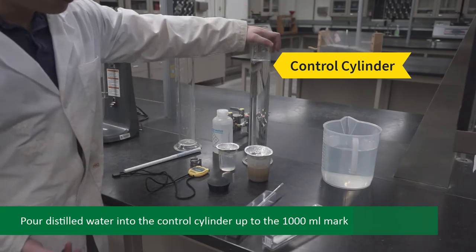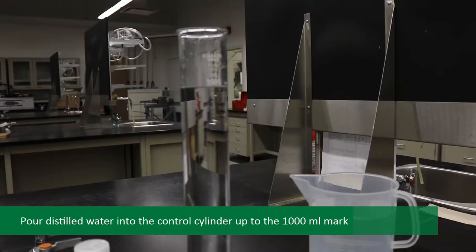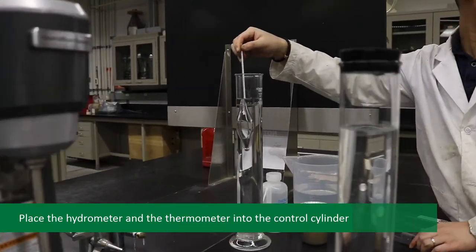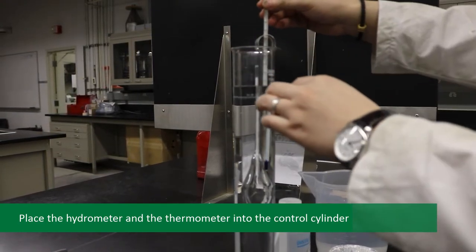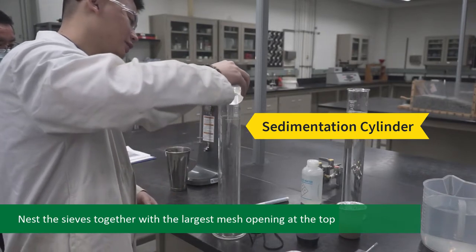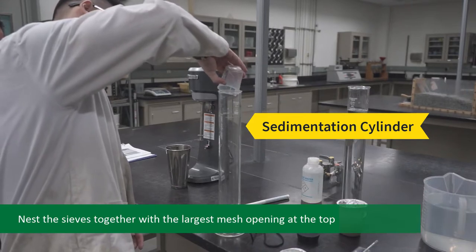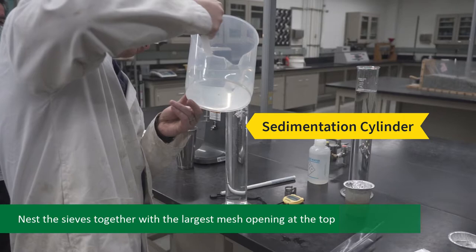To begin this procedure, first pour distilled water into the control cylinder up to the 1,000 mL mark. Place the hydrometer and the thermometer into it. Pour 125 mL of Calgon solution into the second cylinder, the sedimentation cylinder, and fill with distilled water up to the 1,000 mL mark.